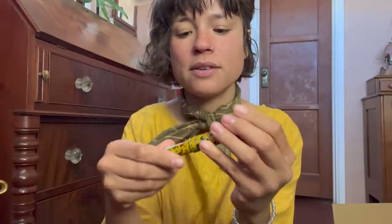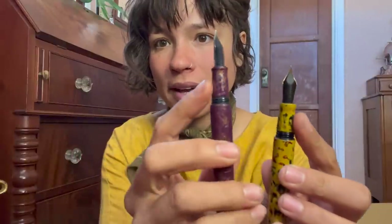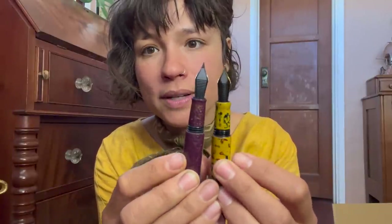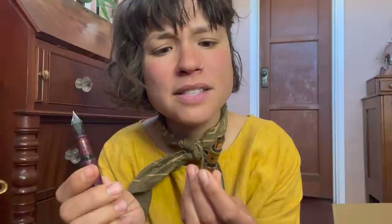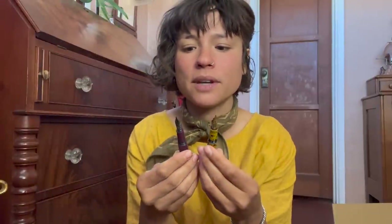This one is obviously the ebonite feed — you can order an ebonite feed in either black or red ebonite. Comparing it to the plastic feed, it's really obvious once you see them side by side. Ebonite is a very porous material so you can see that in the texturing a little bit. I'll do close-ups for these videos, but this is also a great opportunity to show the gold versus the steel nib.